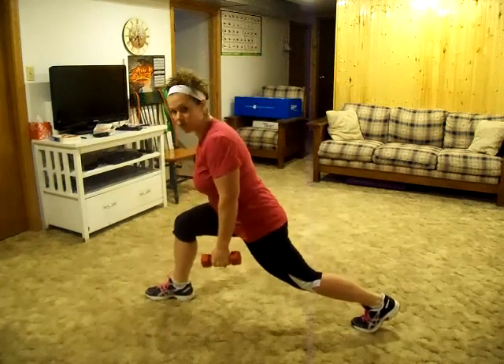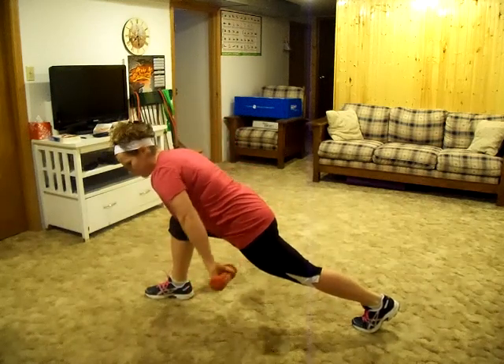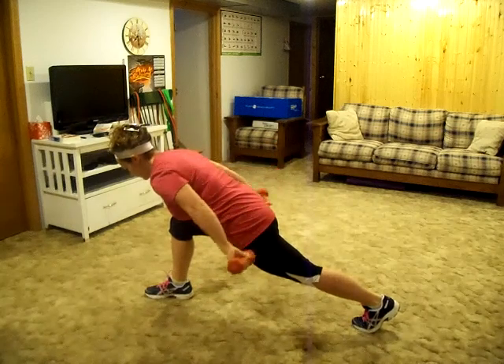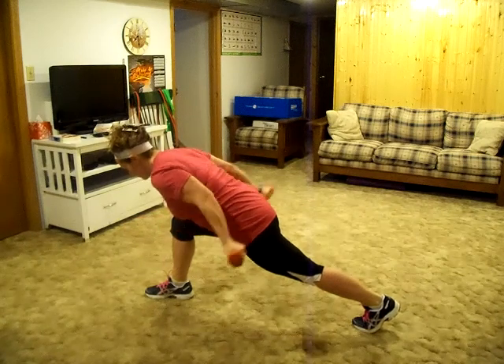Get into a low lunge, and then with palms facing back, bring your triceps up. Then when you come forward, twist so that your palms are facing forward.